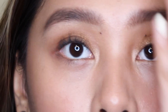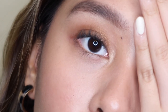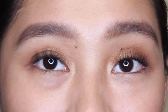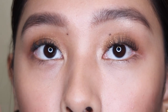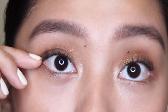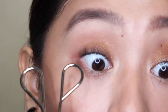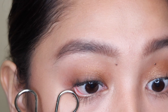Now look at that difference — it really opens up the eyes and it doesn't look try-hard. It's a natural curl with the right amount of mascara. After finishing both sides, this is how it looks when they're both curled and with mascara — looking so cute. The only problem I'm seeing is that the edges tend to meet each other, so I want to separate them using the handle of the curler to gently separate the lashes that are touching.